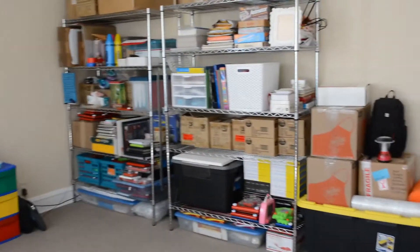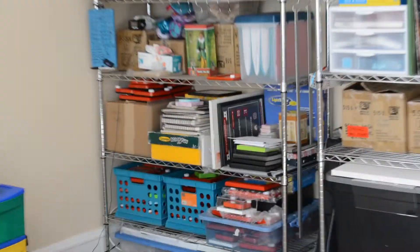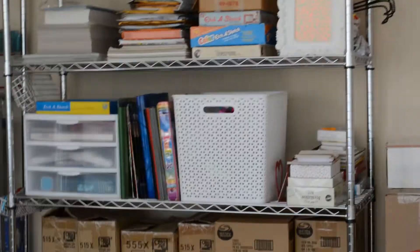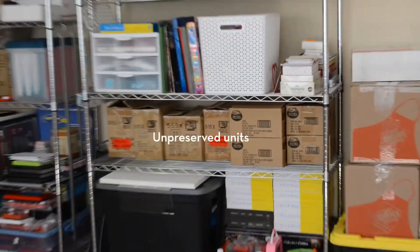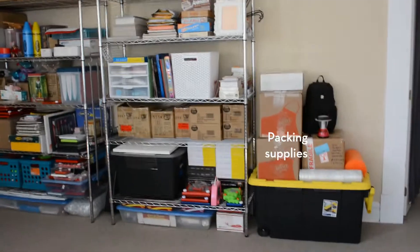And then we have these two behemoths right here. These two shelving units contain not only preserved art and pre-preserved Etch-a-Sketch supplies, but we also have unpreserved Etch-a-Sketches that I could grab at a moment's notice, and much much more, including packaging supplies, etc.